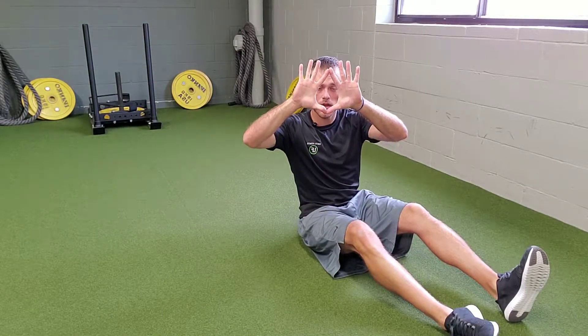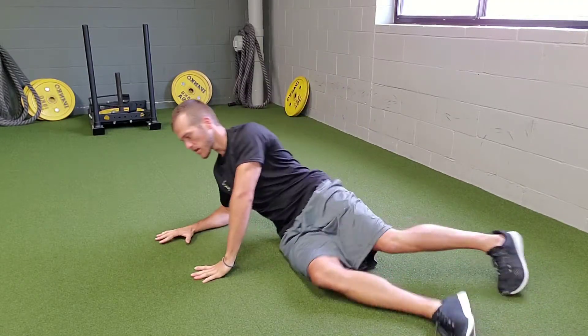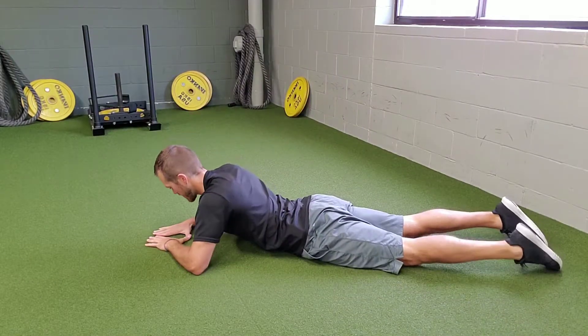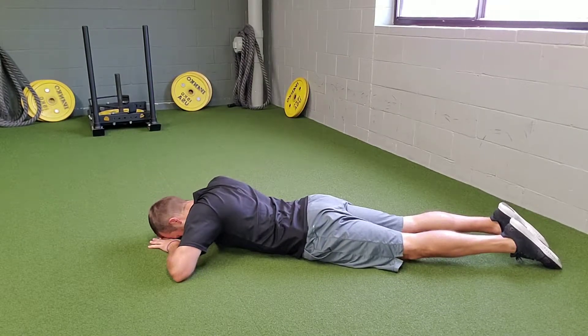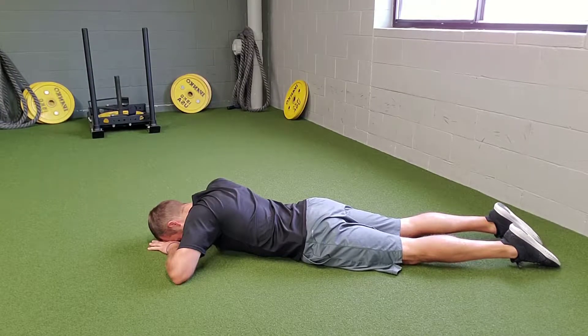For prone crocodile breathing, we're going to make a diamond with our hands. Your face is basically going to sit right into that diamond when you're on the floor. Come on down, make that diamond, and let your forehead sit into it.